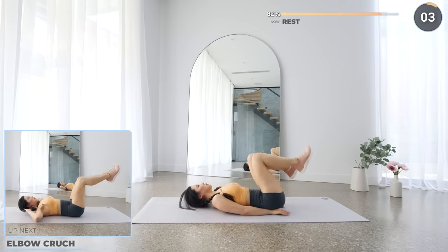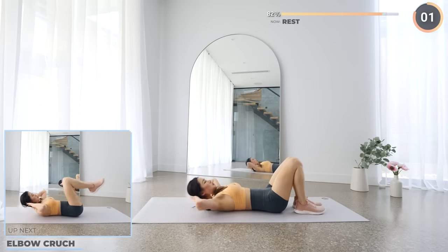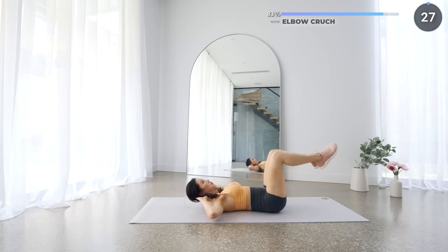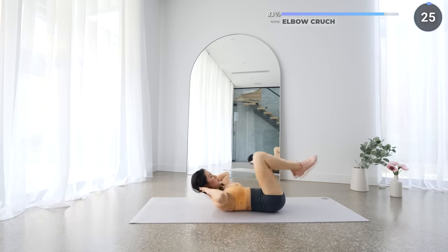Now time for a fun exercise. We're going to crunch forward squeezing your core and pulling your elbows towards your knee and repeat. Make sure you're squeezing your abs and feel the burn — it's worth it guys!